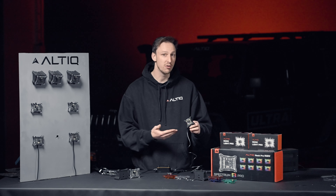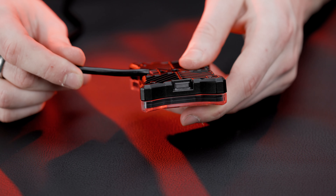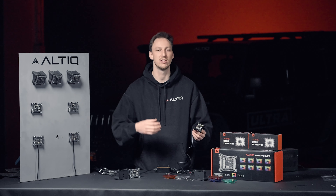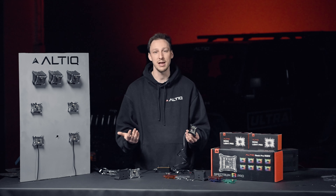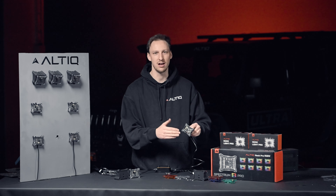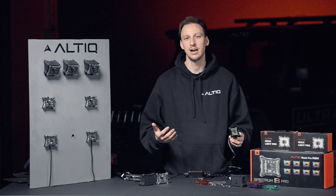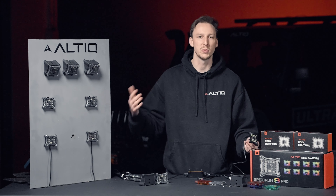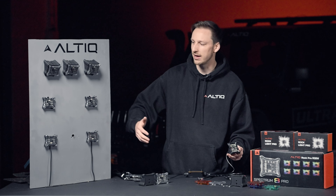The housing is designed so the wire can either run out the bottom and still sit flush with the unit, or if you have access to the back of the surface you're mounting it to, drill a second hole, feed the wire through, and you've got a flush mount that is completely seamless with no wires around it. It's a cleaner setup, but we wanted to make sure both options were viable because we know you don't always have access to the back of the panel.